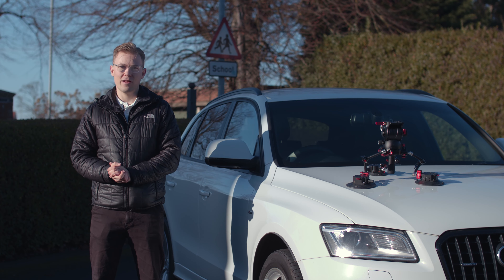You can also detach one of the arms, put an action camera on, even a phone. It's super customizable and you can just get some incredible angles from this system.